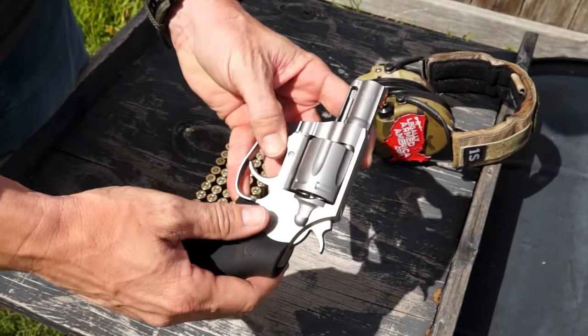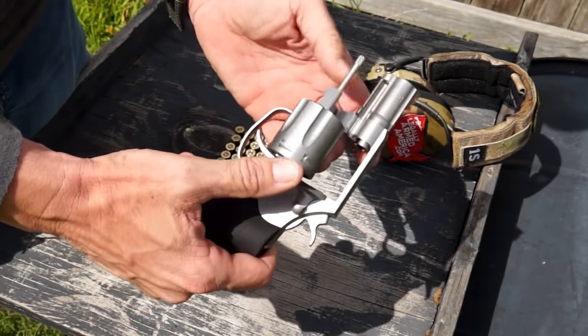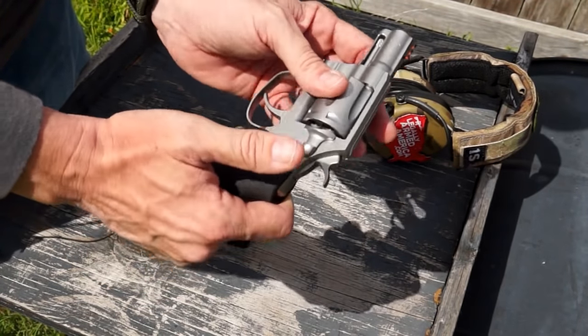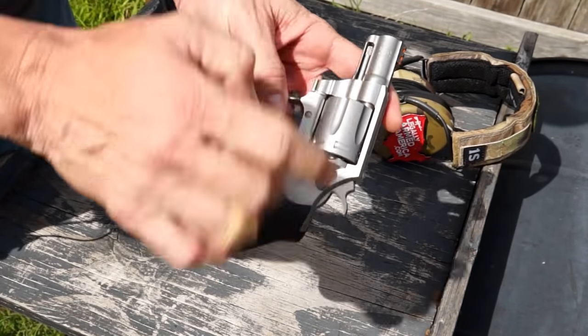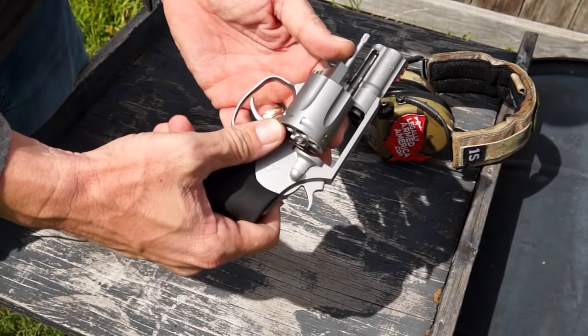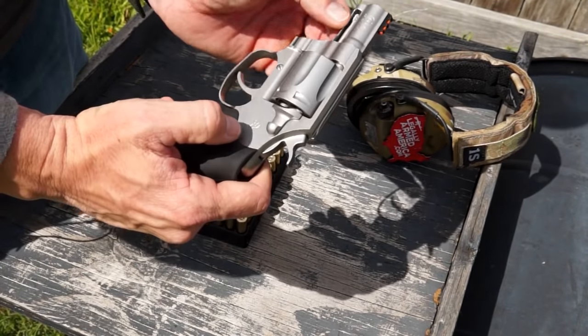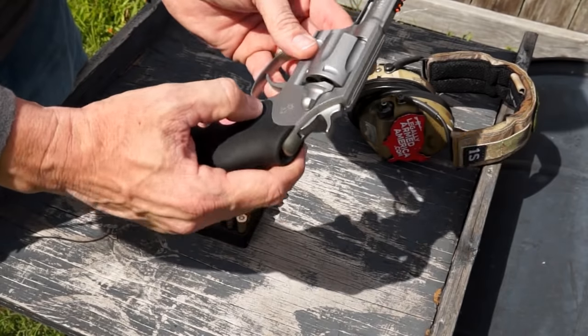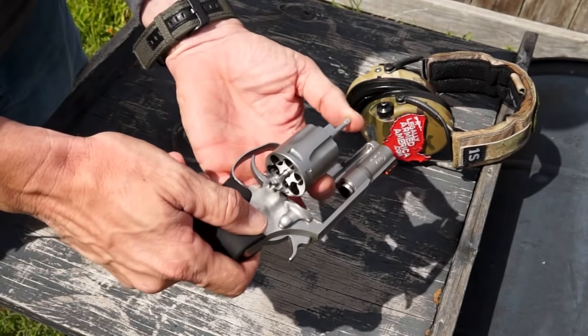One thing you'll notice about the new Colt Cobra is the ejector rod — this thing is not exposed. In older models, the ejector rod was exposed out there without a shroud over it, and it would get bent or broken off. The newer models actually have a shroud, and the newest model certainly has it, making for a bit more comfort and ease knowing your firearm is always going to be ready to eject its spent casings.